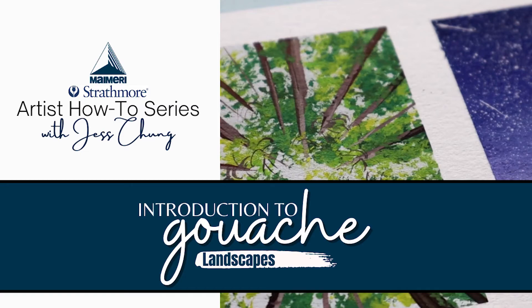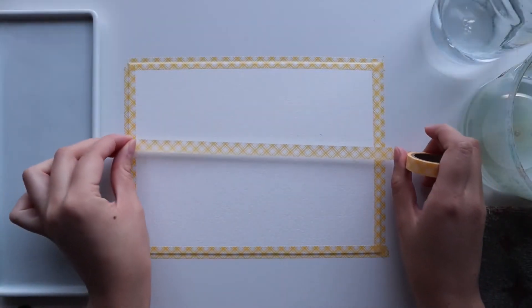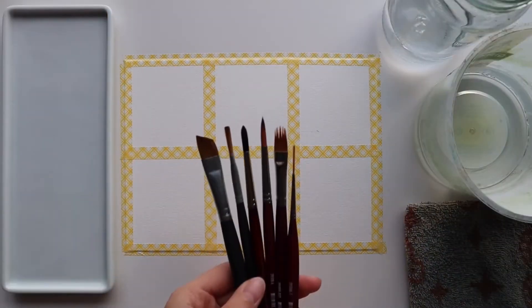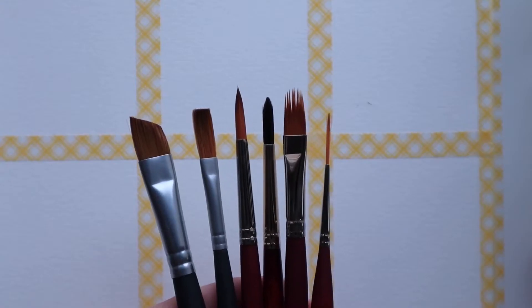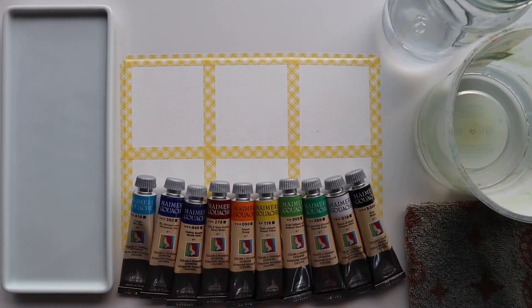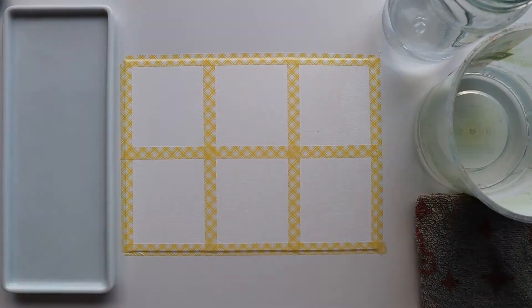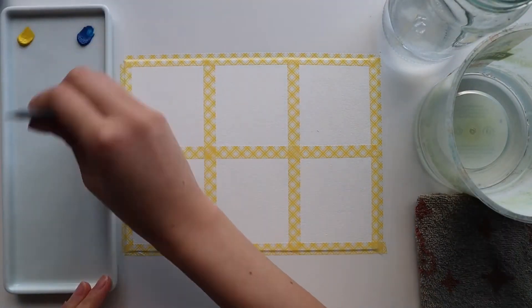Welcome to the last video in this series. I'm going to start by taping down some paper with washi tape and splitting it into six more sections. These are the brushes that I'll be using for the paintings and I've also picked out my colors as well. I'll also be using a spray bottle to mist my palette so that the paint can stay fresh on there as I work.